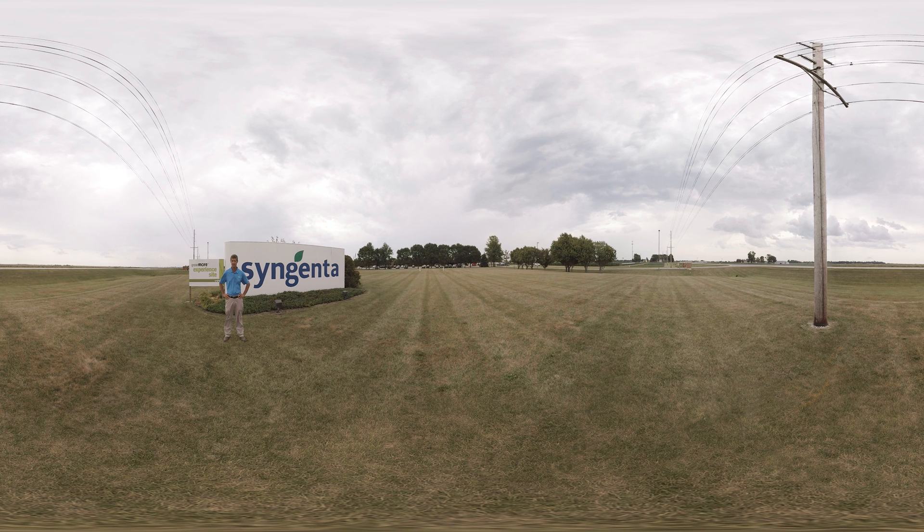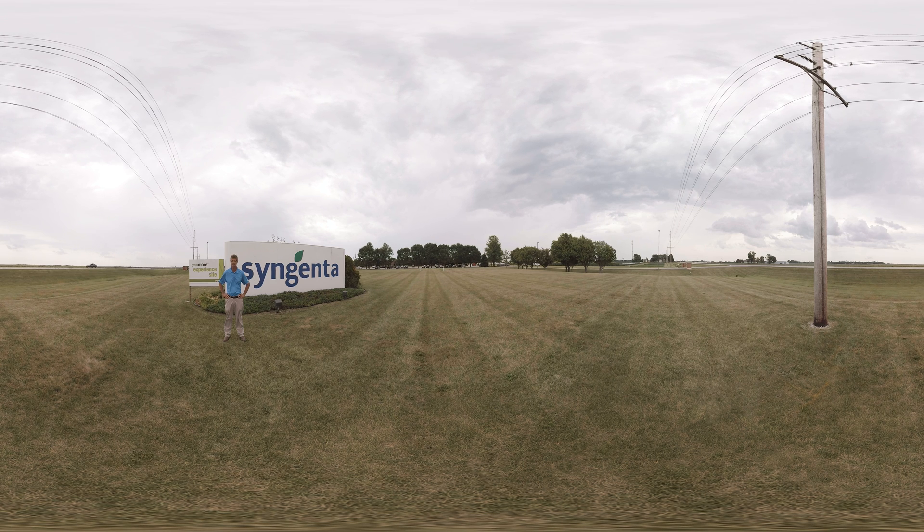If you're planting a dicamba-tolerant crop, spraying dicamba and glyphosate will not be enough. Be sure to use a herbicide with residual activity to keep your fields clean as long as possible.